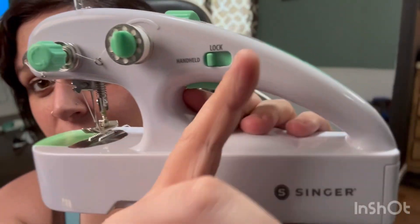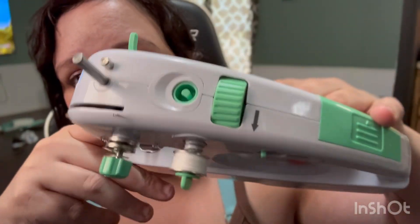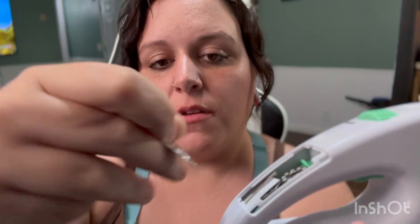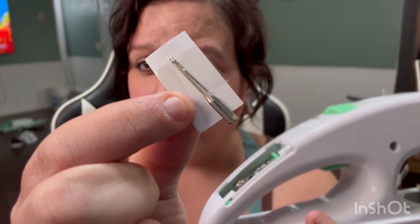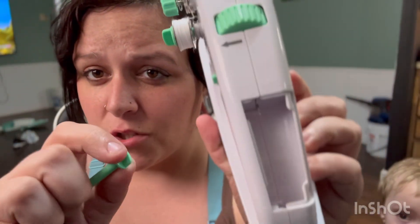Now that we've gone over all that — you can't have it in desktop mode unless you have an AC adapter. Let's go over the stuff inside the handle. It slides off. It comes with a threader — a little metal one — and here are the extra machine needles. It comes with two bobbins that are already threaded in black and white, so that's three total it comes with. And then here are two pieces of the machine itself.